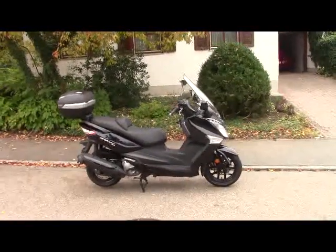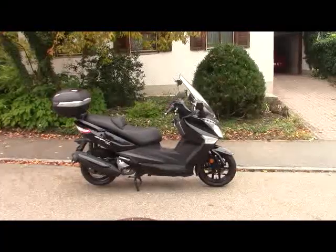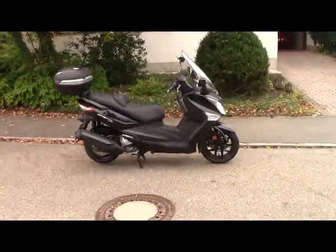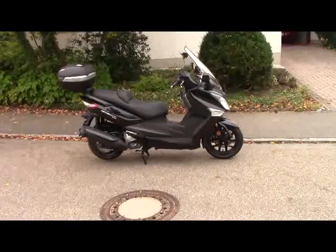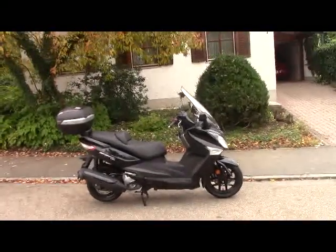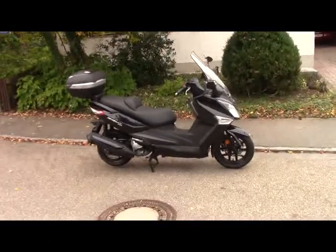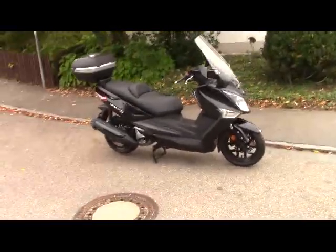Hello, dear YouTubers. This is a walkabout of my brand new Sym scooter, the GTS 300i 2019 model. It was in the store for a little while — it is now October 2020.